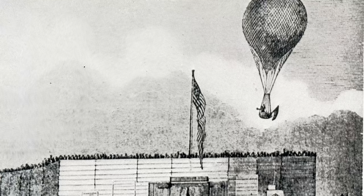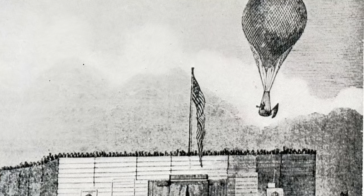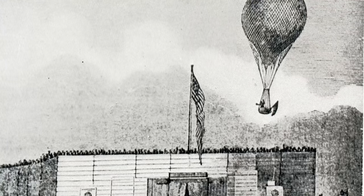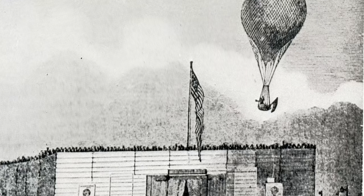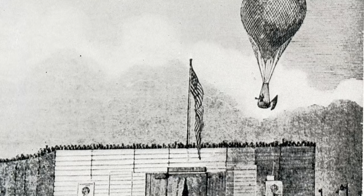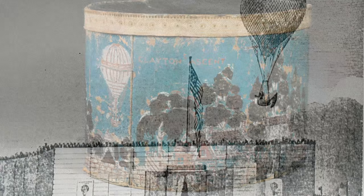Along the way, once he had reached an altitude of a mile, he dropped a dog in a basket, which landed safely by way of parachute. Traveling 350 miles in nine and a half hours, Clayton's voyage set a world distance record for hot air ballooning. News of his record-breaking journey was published in newspapers across the United States and around the world.